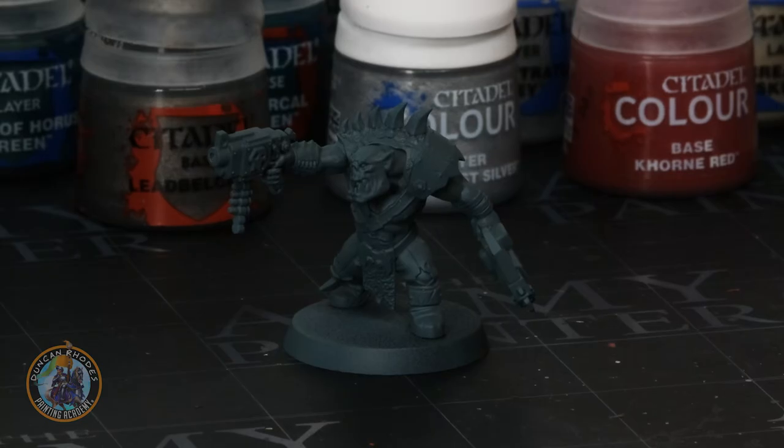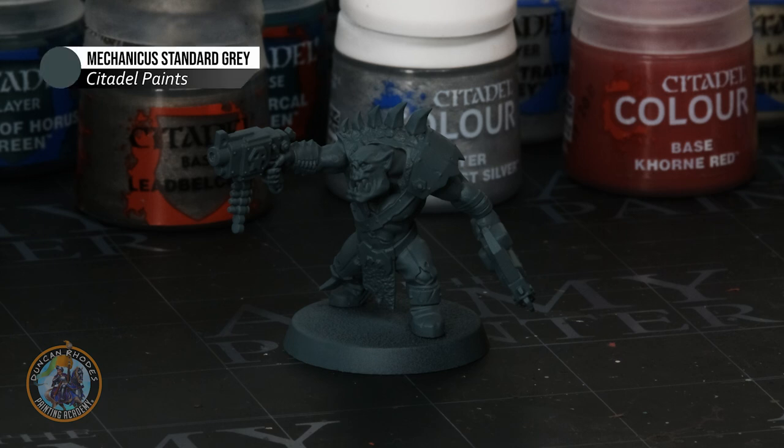To paint your Beast Snagga Boy, the first thing you need to do is undercoat your miniatures. For this colour scheme I recommend a fairly neutral mid-tone. I've gone with Kanika Standard Grey, which is a fantastically useful undercoat for lots of different colour schemes including this one. But anything neutral will do fine — for example Zandri Dust Spray or even Death Guard Green.